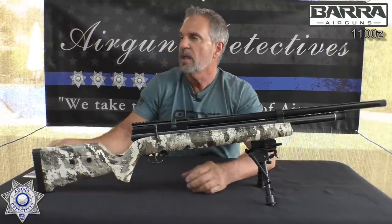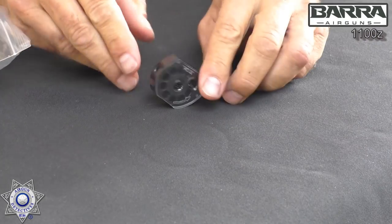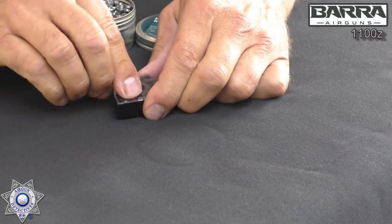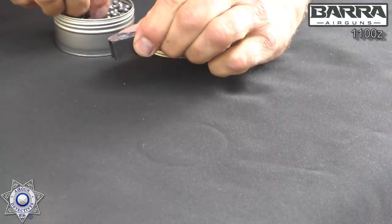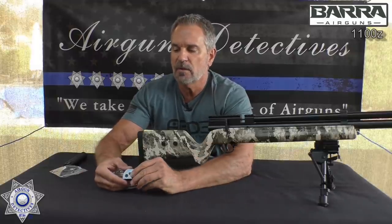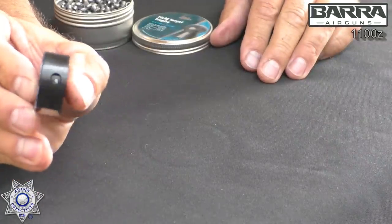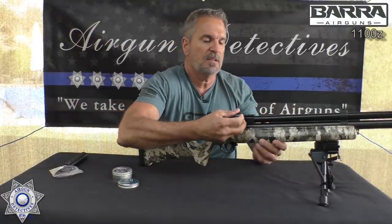It comes with two 10-shot rotary magazines. These are really good magazines — you don't have to twist the cover around and worry about loading one backwards. You just load it as it is: drop a pellet in and rotate it to the next chamber until it's full. If you're hunting and need to top it off after a few shots, it's easy — you don't have to unload it completely. What's also really nice is the shot count indicator on the side of the magazine, so you're not struggling to see how many shots you have left. The magazine slides in very easily and the shot count is right there.